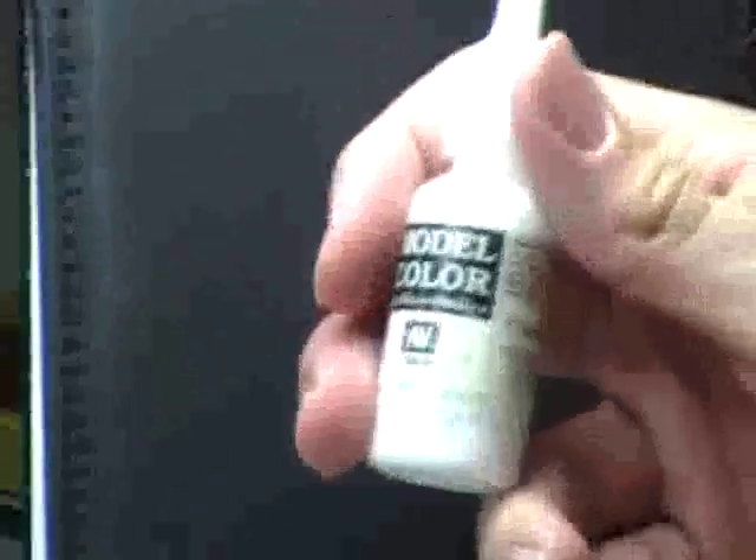We're also going to be using white. The first color we're going to lay down is the deep green.